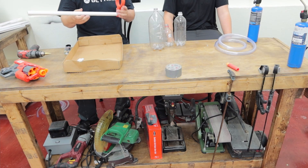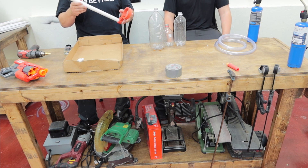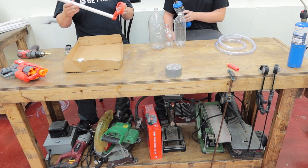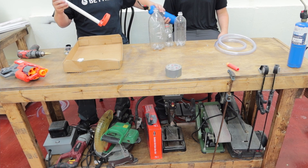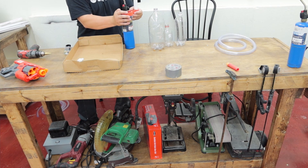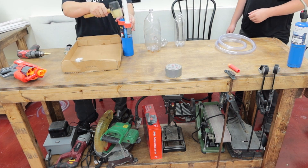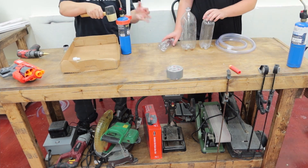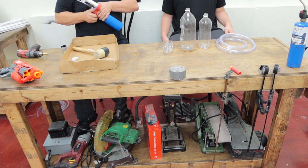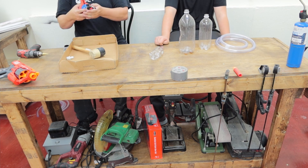Alright, so — got the barrel on. The next step is to place the propane onto the concrete. We'll be able to put that in and out.